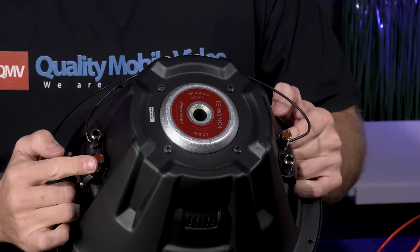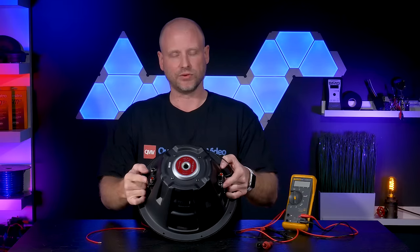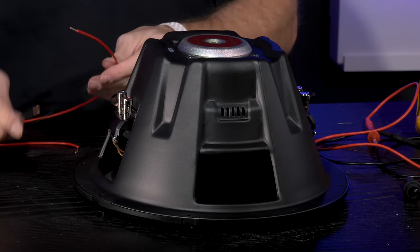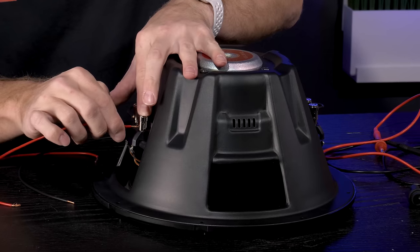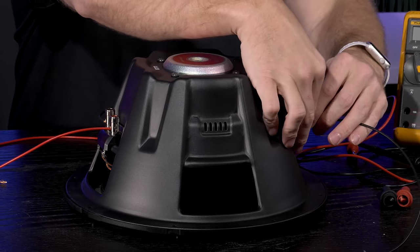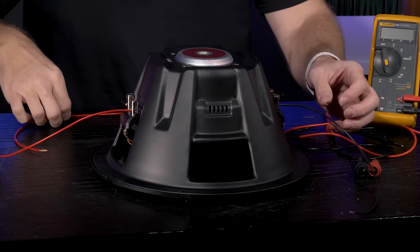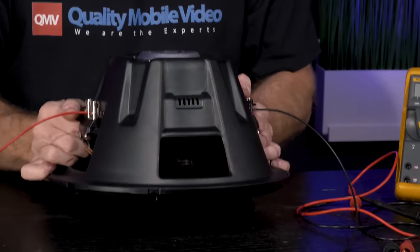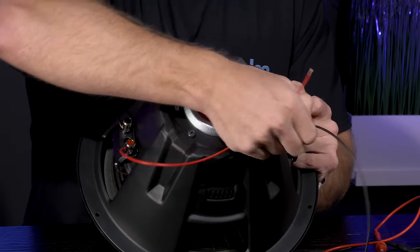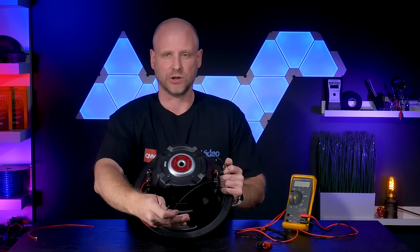That leaves you with one positive and one negative. Both of these outputs will go straight to the amplifier. This will give you an 8 ohm load.